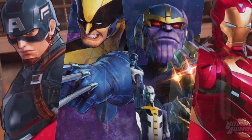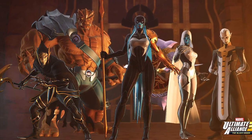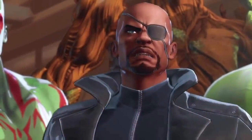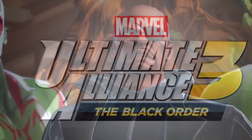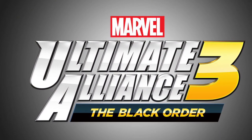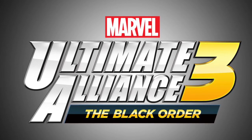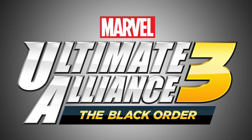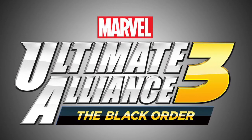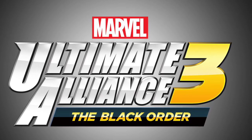Alright everyone, that's going to do it for this video. What are your thoughts on this exclusive GameStop pre-order bonus announced for Marvel Ultimate Alliance 3: The Black Order? Let me know down in the comment section below. If you liked this video, hit that like button; if you're not already subscribed, be sure to hit that subscribe button as well as the notification bell so you don't miss out on new daily Nintendo news content here at Around the Clock, where we focus on Nintendo gaming news around the clock. Catch you guys in the next one!